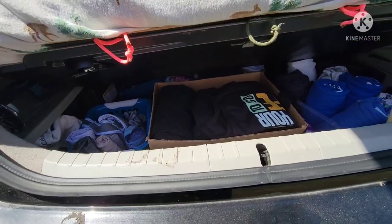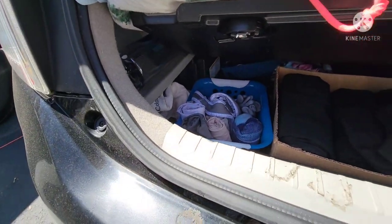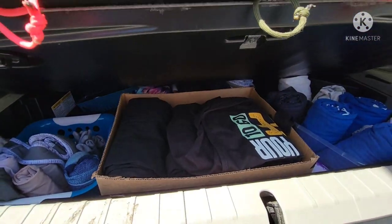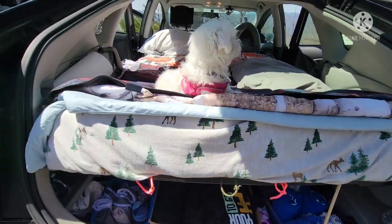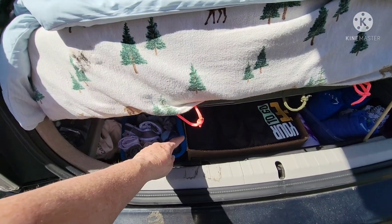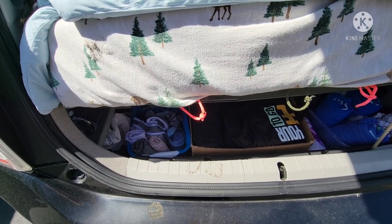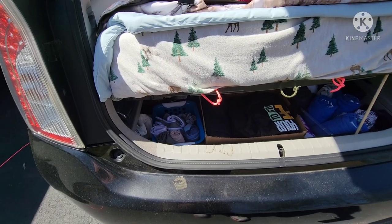In the basement — what I call the basement storage — I have this little dowel to hold it up. I have my winter hat, socks, underwear, undergarments, pants, shirts, and shorts back there, and just a coffee cup. Underneath the basement is the spare tire, which has some space on top of it. I have some tools I don't need very often, like an air compressor and its batteries. It's a pain to get to, so it's only for stuff I rarely need.